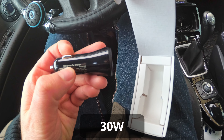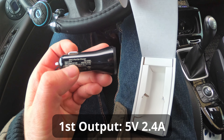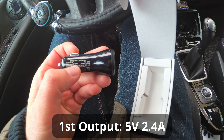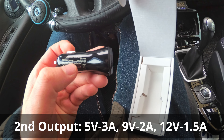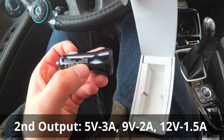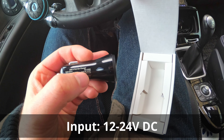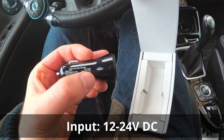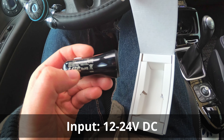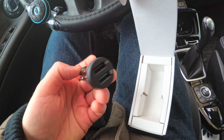This is a 30-watt two-port car charger. The USB-A output is 5 volts at 2.4 amps, and the Quick Charge output is 5 volts at 3 amps, 9 volts at 2 amps, and 12 volts at 1.5 amps. The input is between 12 volts DC and 24 volts DC, so you can use it in larger vehicles that have double the voltage.